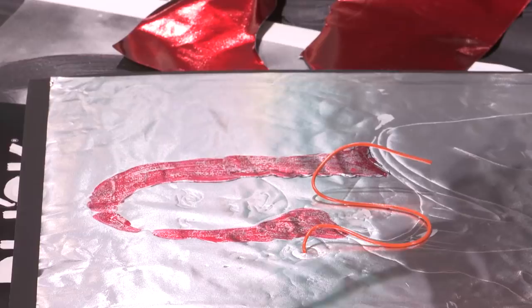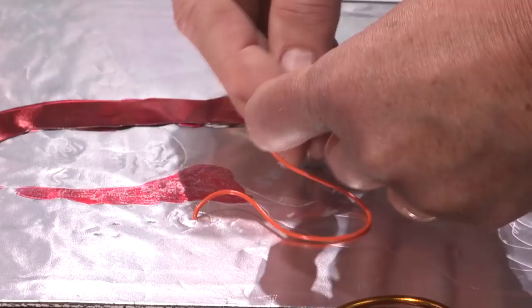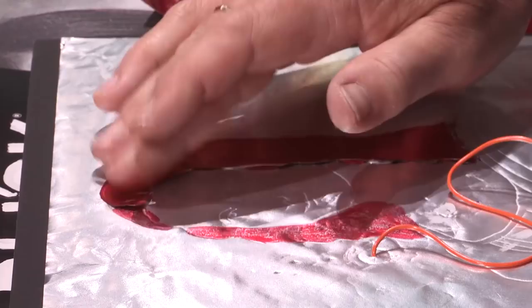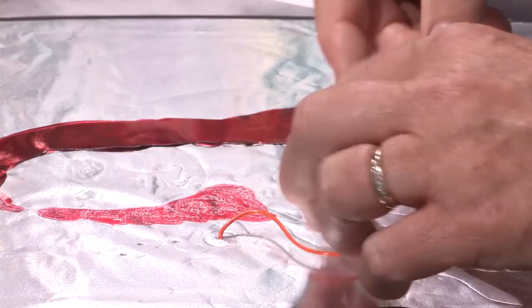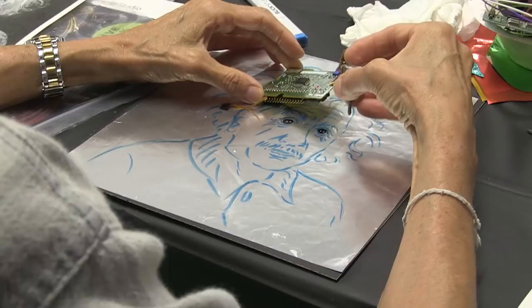We've got these tube things here. You can buy these in a package where you get a number of varied shapes and sizes of tubes. On some of these samples, I raided some of the old jewelry parts that I had laying around — sewing notions and snaps, hooks, things like that out of the sewing cabinet.